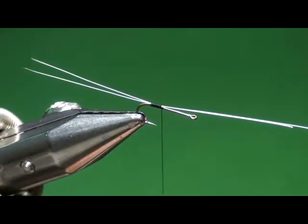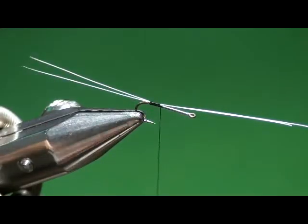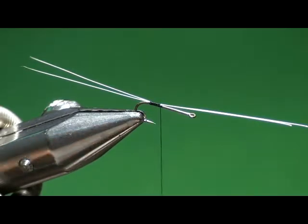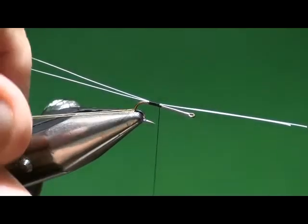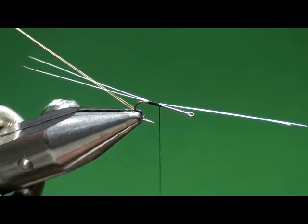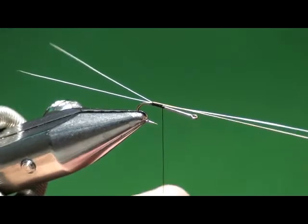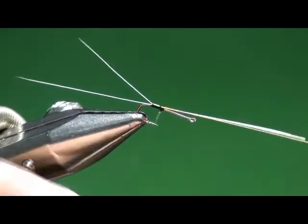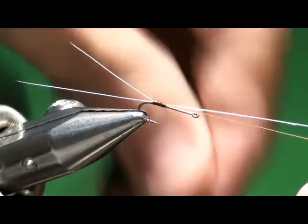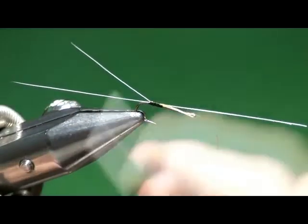I'll get another one — just a length of thread. I've got about an eight-inch piece of thread that theoretically was the long tag I clipped off. I'm going to take that, double it, and bring it under the hook. I'm going to carefully bring it up between the two microfibits, and I can pull those and control the separation of those fibers. They will not go back together because there's a double piece of thread between them separating them.